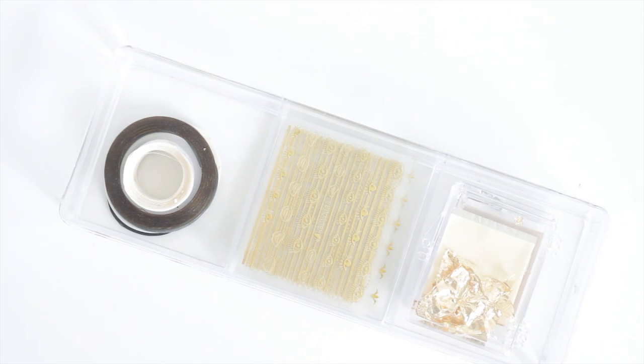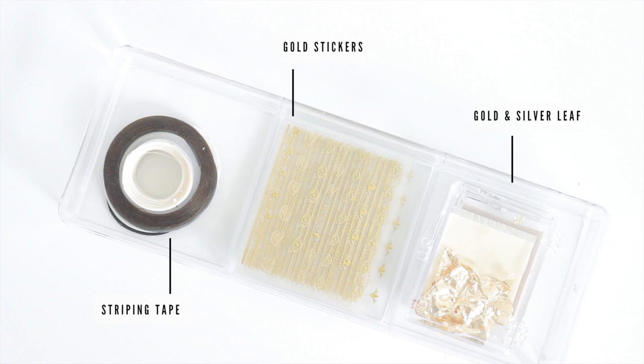Under that I have another container, but this one holds my striping tape, which over time has basically diminished to white, black, and gold. I don't use these very often, so that's all I need.